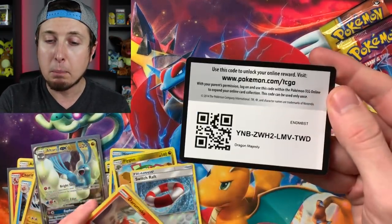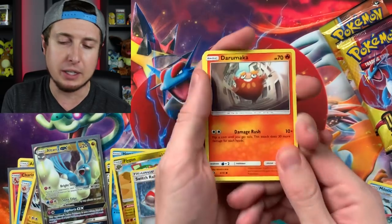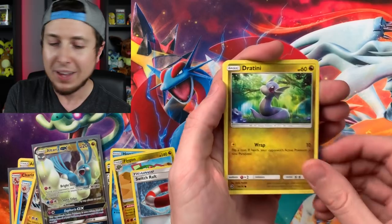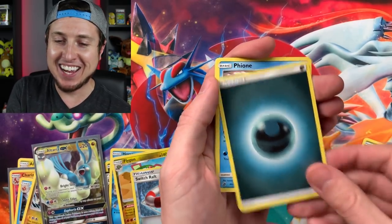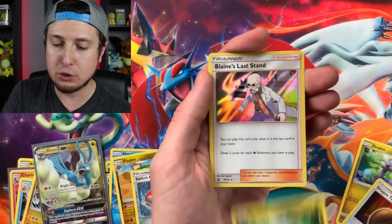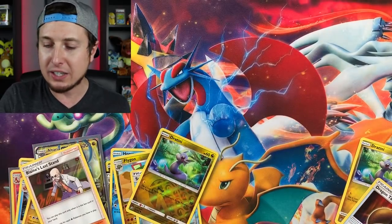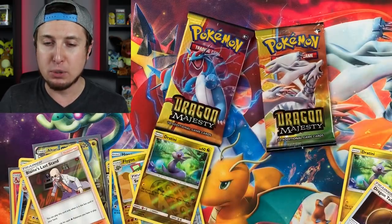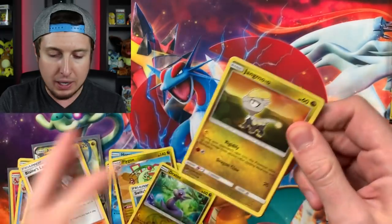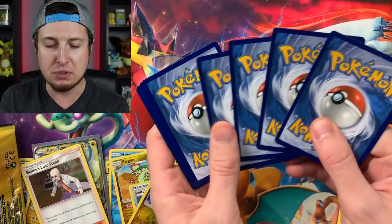I am probably a little bit crazy but that's okay - that's what makes us unique. We all have something unique. I really don't - I seriously don't talk to my Pokemon cards. Or do I? Booster pack eight: Dratini, Kangaskhan, Litten, Energy, Fiery Flint, Dragon Talon, Reverse Holo Dratini, and another Blaine's Last Stand Holo. We pulled two Holo Blaine's Last Stand - that's half of a play set. Two more booster packs left. Can we get one more Ultra Rare pull inside?